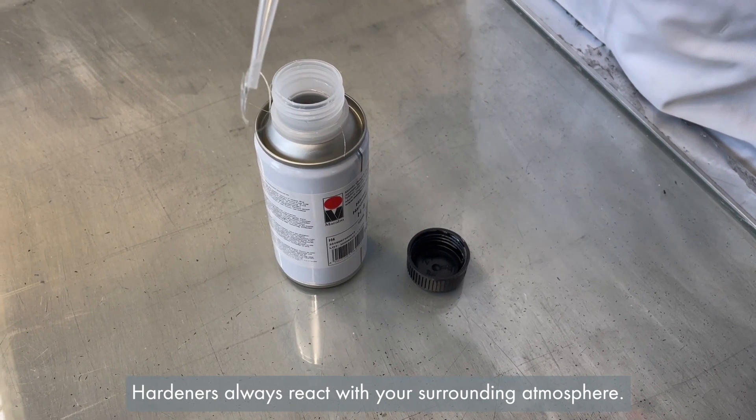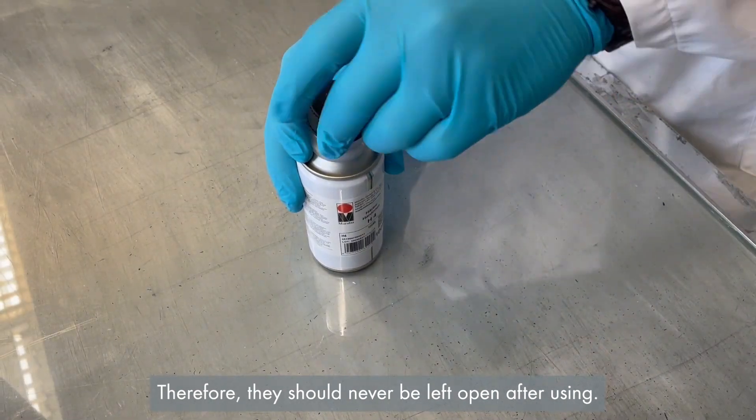Hardeners always react with your surrounding atmosphere. Therefore, they should never be left open after using.